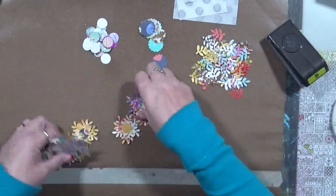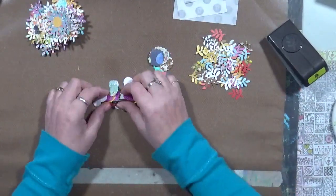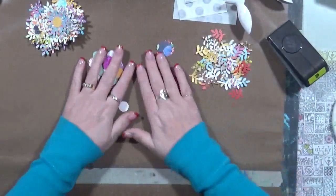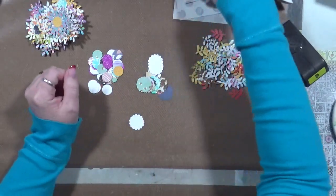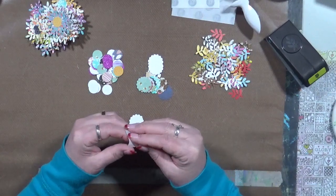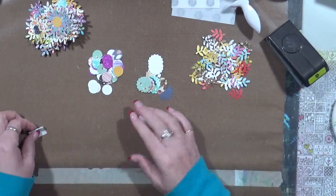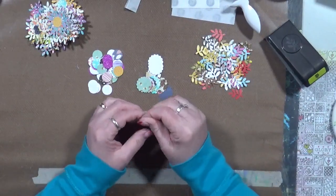I'm going to show you real quick how I did these — very simple, nothing really crazy. I have a little punch that does little holes, and then I have this other punch that does circles. What I ended up doing is I just took one of these, turned it over, and I have some glue dots here. I took a glue dot and put it kind of in the middle of that circle.